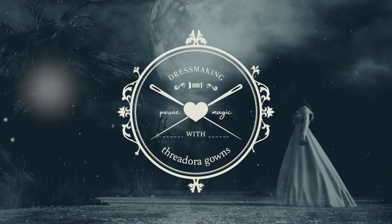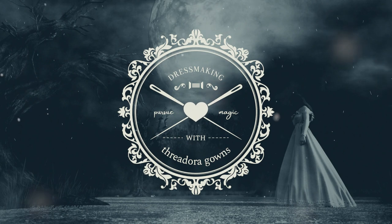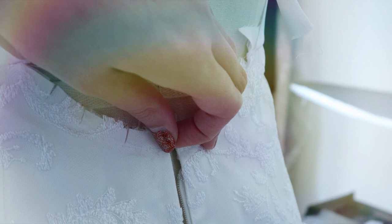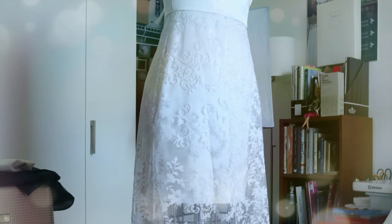Welcome to part 5 of the making of a bridal gown series. Last time was quite a while ago, and I thank you guys for sticking with me on this project. We finished putting the lace onto the mini skirt underneath and attached the plain bodice without lace to the skirt.